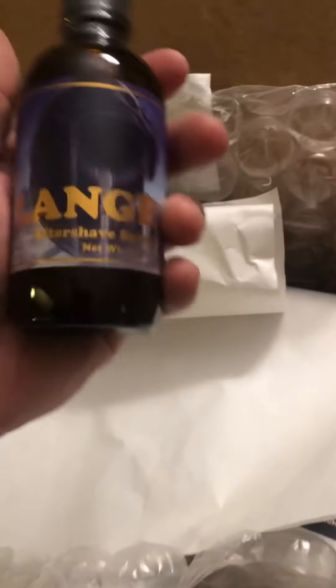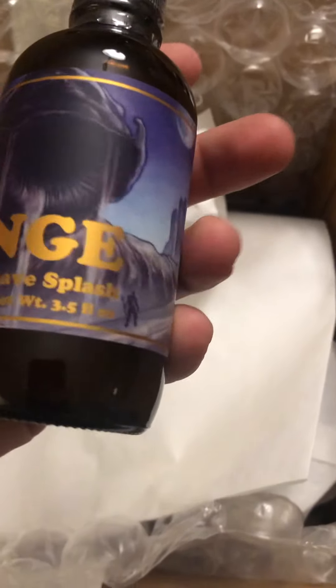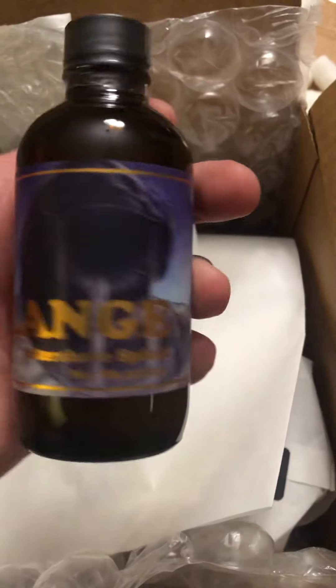Let's see what else. I think this is the aftershave — it's not going to look much different. Yep, not much different at all. Another nice glass bottle, same imagery. Love the gold in the label with the worm behind it. It's awesome.